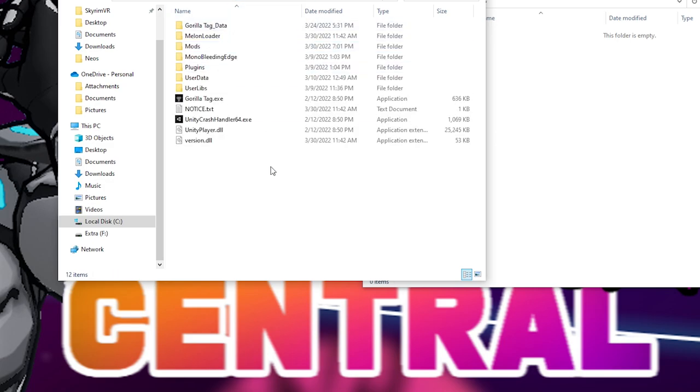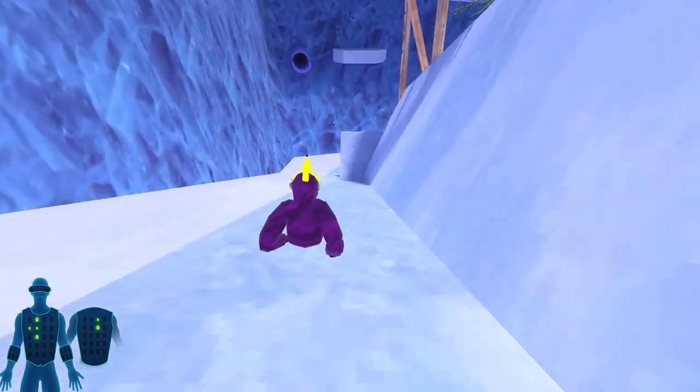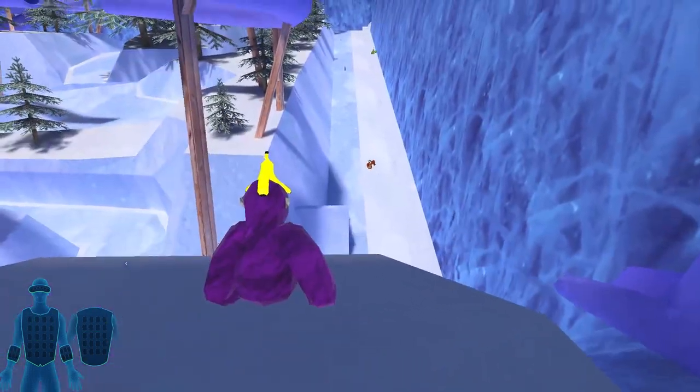Once the game starts up, you will feel a heartbeat on the top left side of your chest to indicate that the mod is working. With the way haptic feedback works, it sets off vibrations on your vest in different intensities and frequencies depending on what you're supposed to feel inside the game.